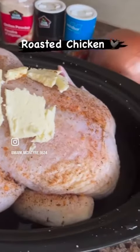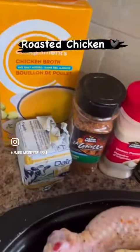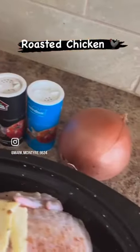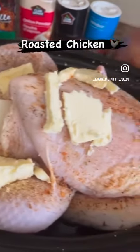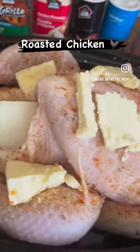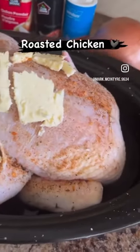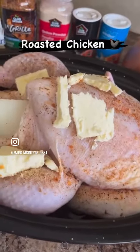Today on Mark's Kitchen we're making oven roasted chicken. Very simple — here are the ingredients you'll need. You can use other spices if you want. Make sure you pat the chicken dry first, put some butter inside the chicken, and I like to put an onion in there and some on top. Pat the chicken dry before spicing, then place in the oven at 350 for an hour.